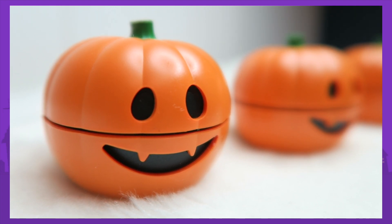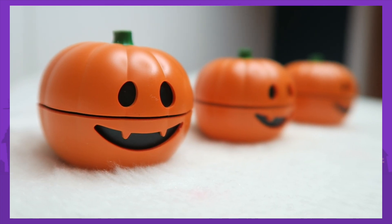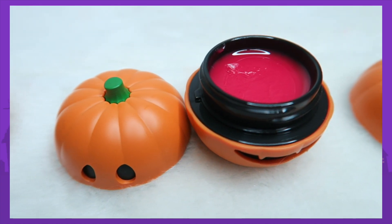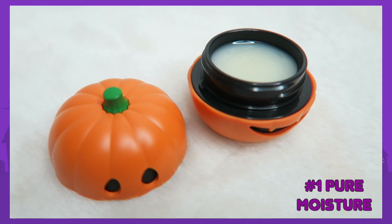Hi everyone. In this video I'm going to review two different products from the Face Shop Kakao Friends Halloween Collection. The first is the Halloween Pumpkin Lip Balm, which comes in three different colors. This lip balm contains pumpkin extract, it's supposed to be moisturizing, and it absorbs into your lips — when you apply it, it actually melts like a cream.